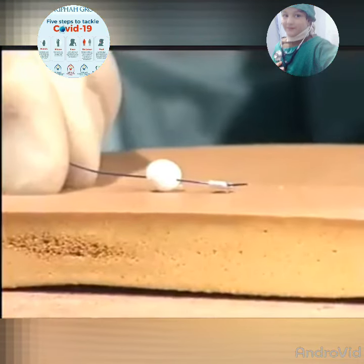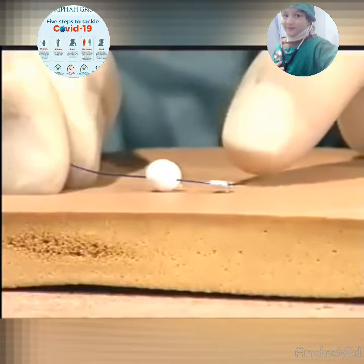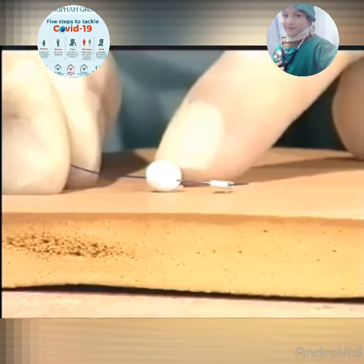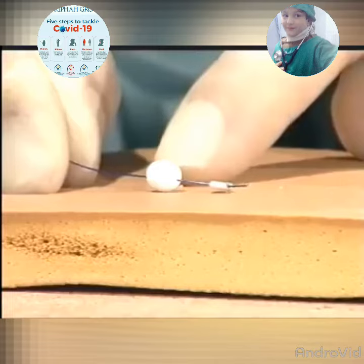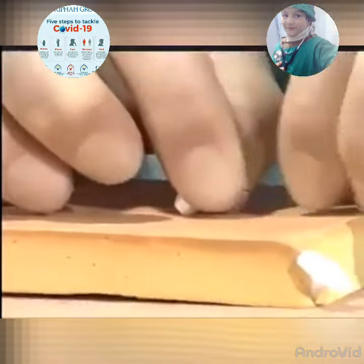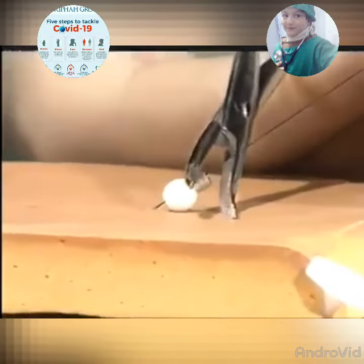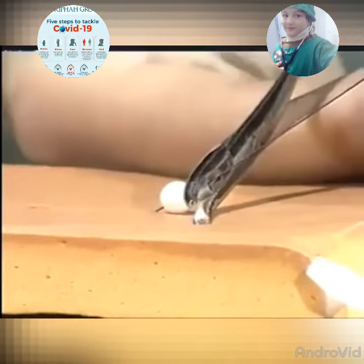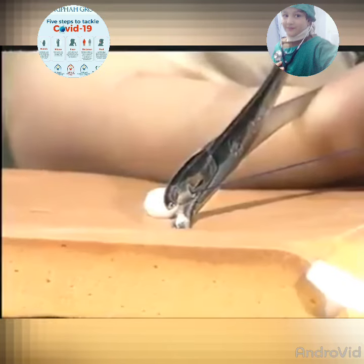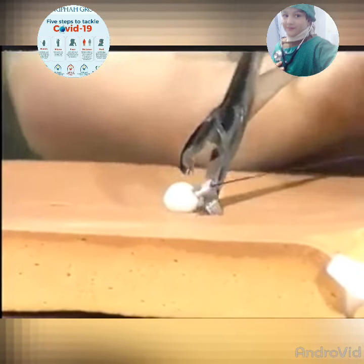For non-absorbable sutures, some surgeons like to use the collar and cuff technique. There is a crushed bead at one end, followed by a larger bead to stop the suture being pulled through the needle hole. Once the closure has been completed, a further bead and cuff are placed onto the suture end, and once the correct tension has been applied to the suture material, the metal bead is crushed using a substantial hemostat or bead crusher.